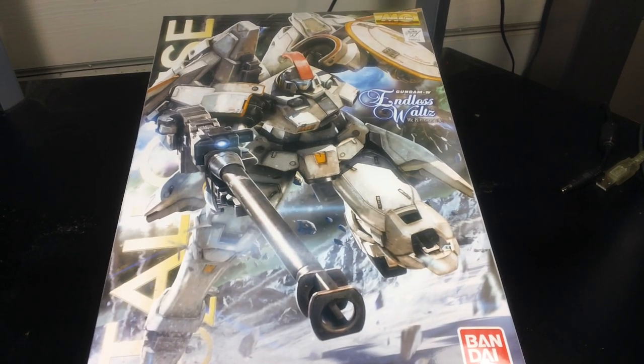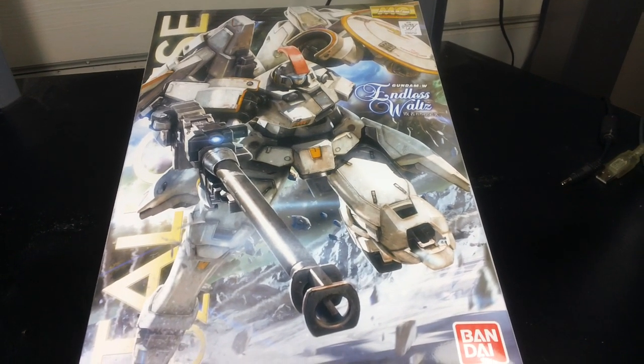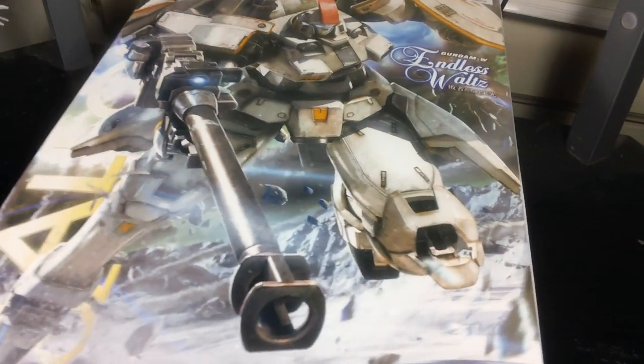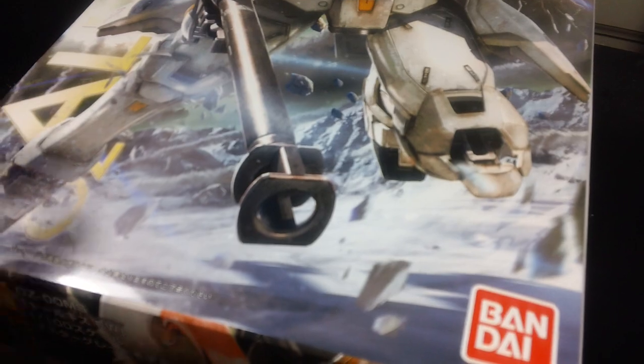Alright, it's Henry again, and this is the unboxing video of the Master Grade Tall Geese — or more specifically, the Tall Geese EW.